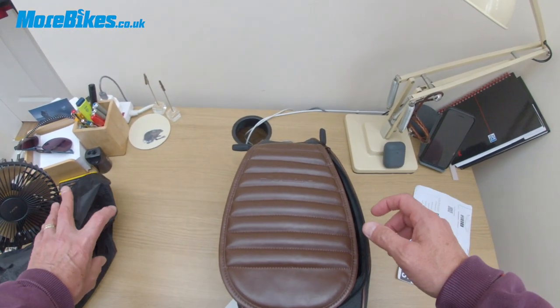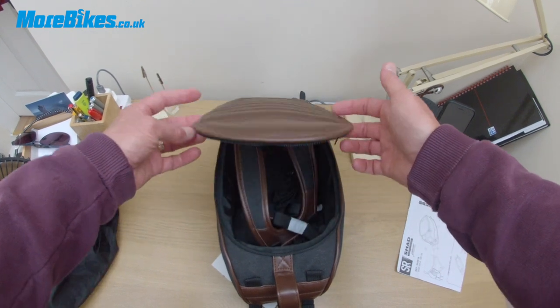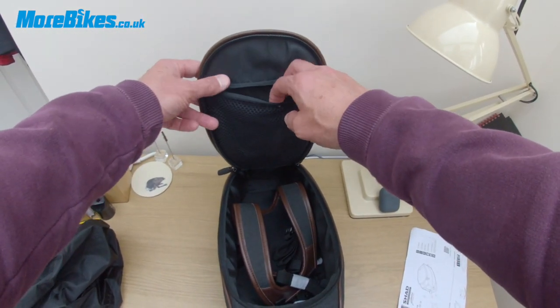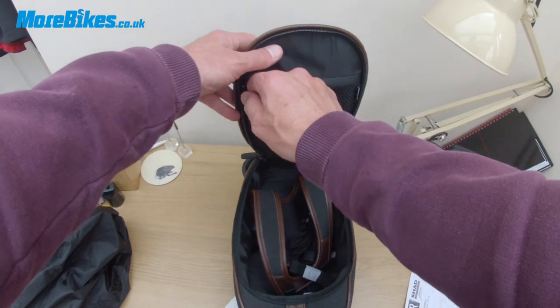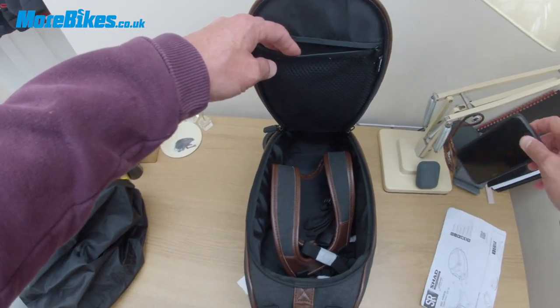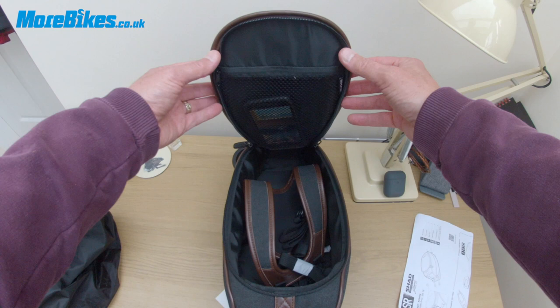Inside the tank bag we have this holder here which zips up. In here you can put keys, wallet, and mobile phone — it slips in quite nicely. Zip it up and you're good to go.